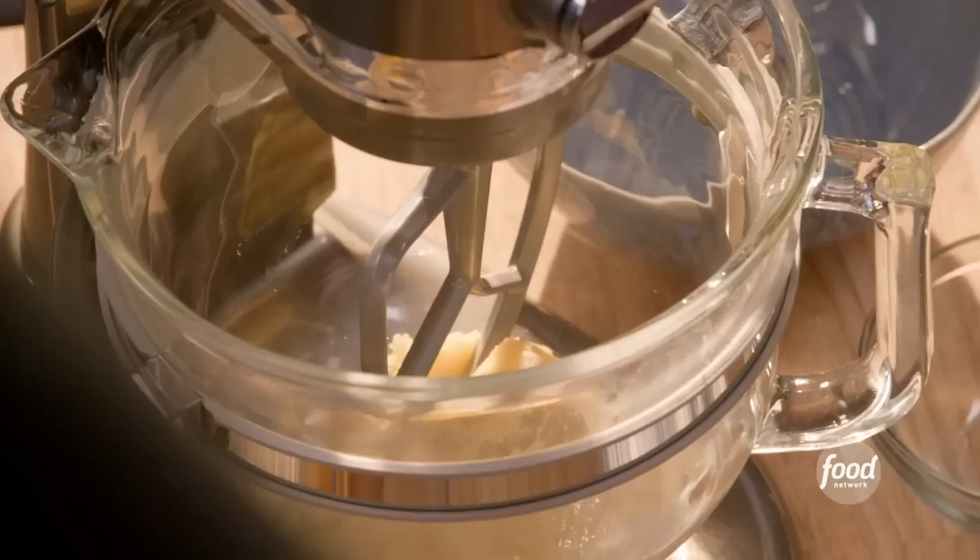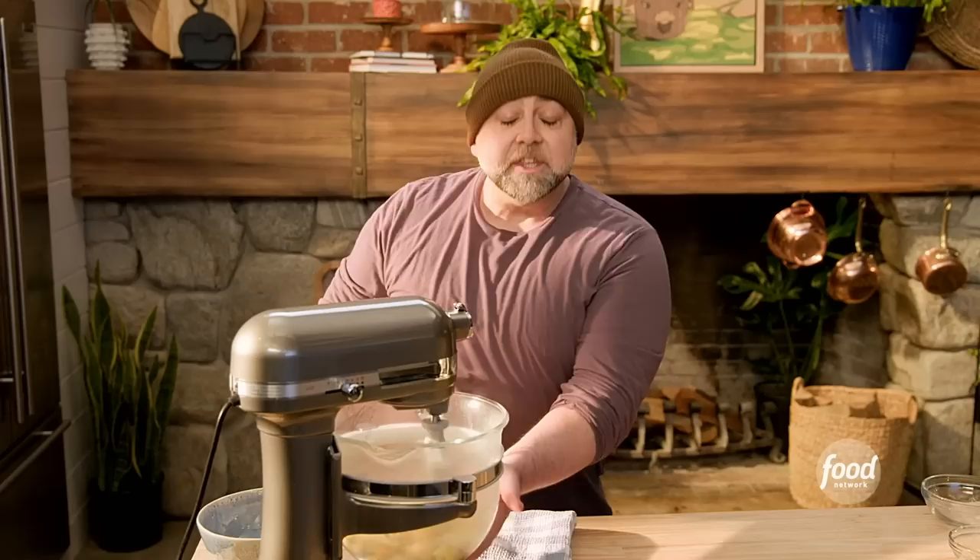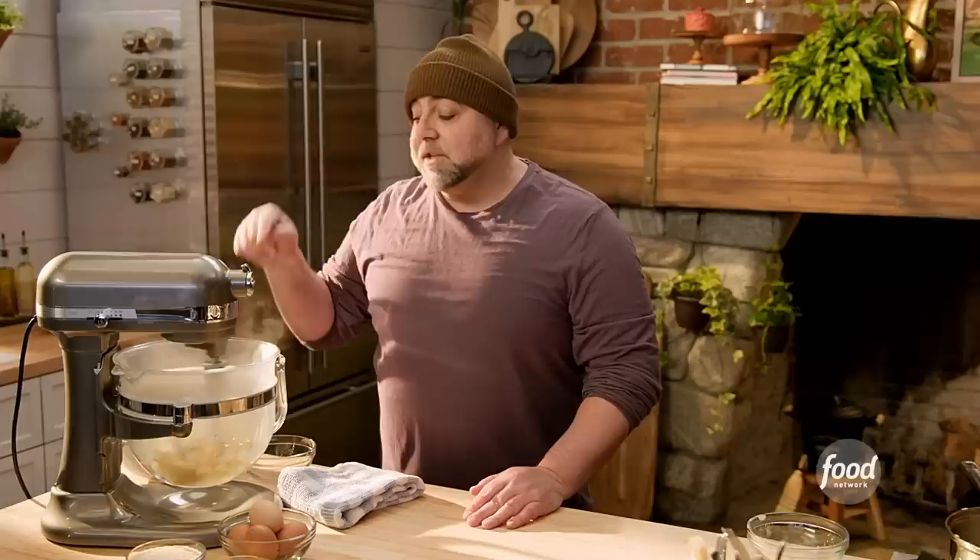Now we're going to add eggs to this, but you've got to cool it down. This is way too hot and the eggs will scramble. When this thing isn't steaming, that means it's cooled off enough that it won't cook an egg when we add it. Any recipe for pate choux that tells you how many eggs to put in there, remember that it's approximate, because you really need to watch the pate choux until it looks correct.